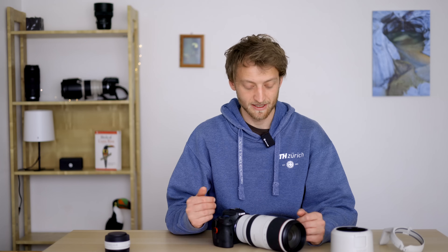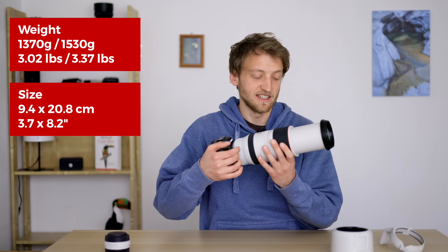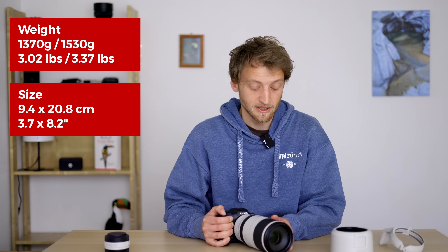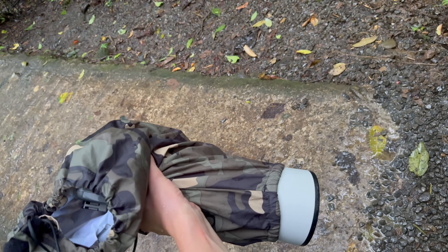Let's start with the good things about the lens. For a lens that reaches 500 millimeters, it's extremely compact, very small and lightweight. Of course if you zoom in, it's an external zoom meaning it extends a bit, but I had no problem with the build quality. I've used it in different conditions like on the beach, in the rain, and in the rainforest, as well as here in Europe. For really heavy rain like a downpour in a tropical rainforest I use a rain cover, but I do this for all types of lenses.